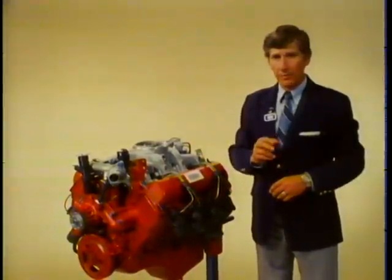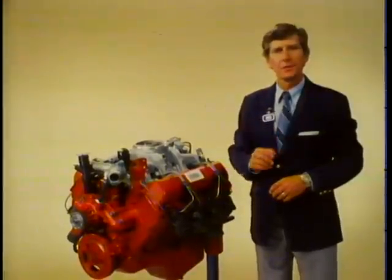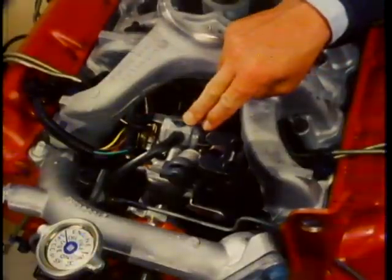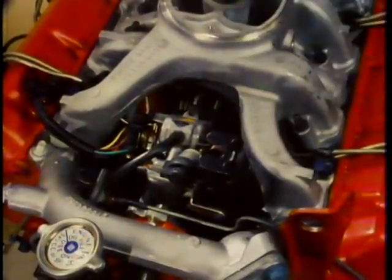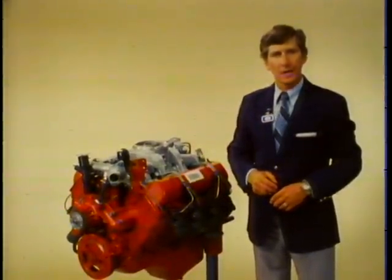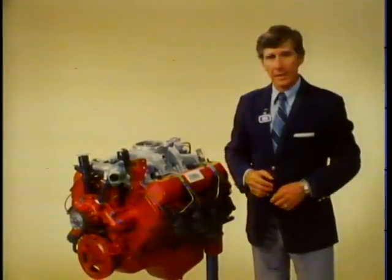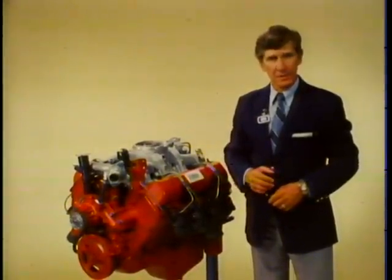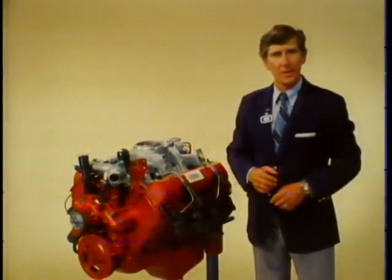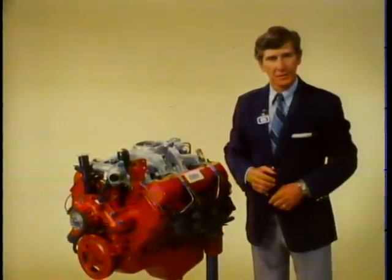When replacing either filter, fill the filter with fuel before installing it. This is the Rotomaster fuel injection pump. The operation of this pump is very similar to pumps used on other GM light-duty diesels. I'm going to take a few minutes and go through the pump removal procedure, since this is a new engine and the pump removal is different from other engines that you may have serviced.